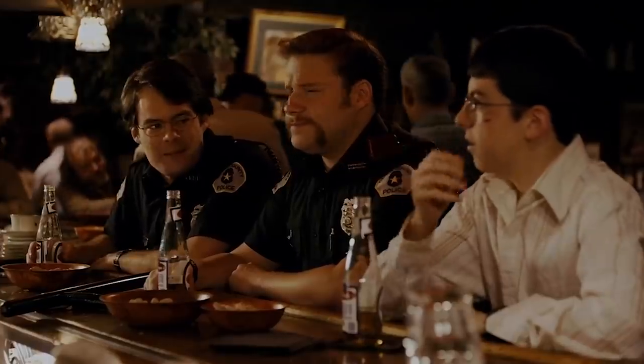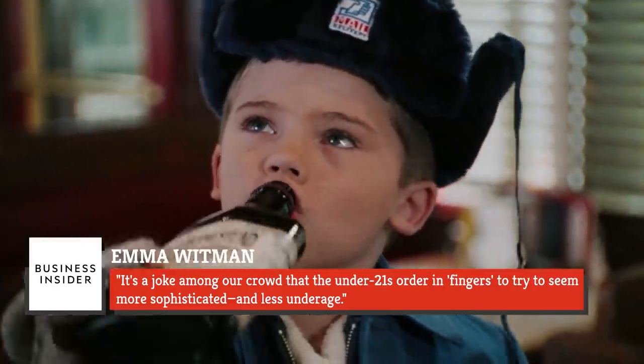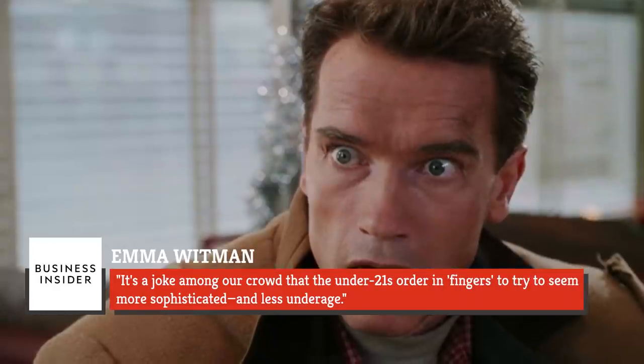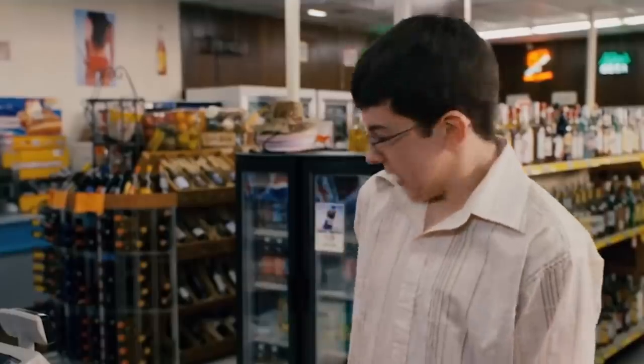It's a little bit of good old-fashioned overcompensation at play here. Wondering how an outdated ordering style could possibly signal illegal drinking intentions? Bartender Emma Whitman writes in Business Insider, "It's a joke among our crowd that the under-21s order in fingers to try to seem more sophisticated and less underage." Take a chance on this ordering style and Whitman will ask to see identification. She's got a job and she isn't afraid to do it right, people.